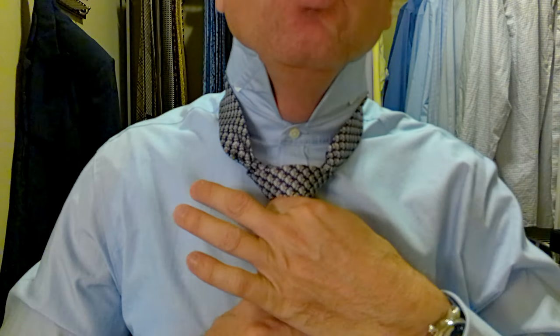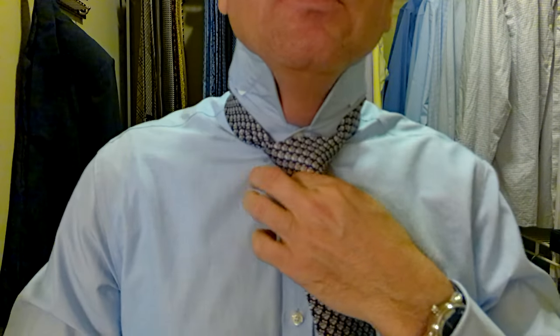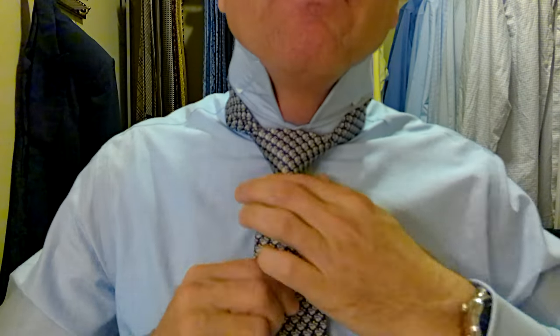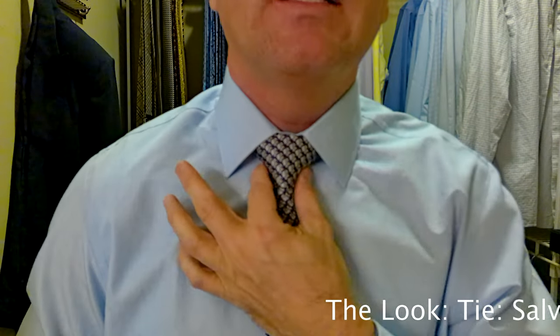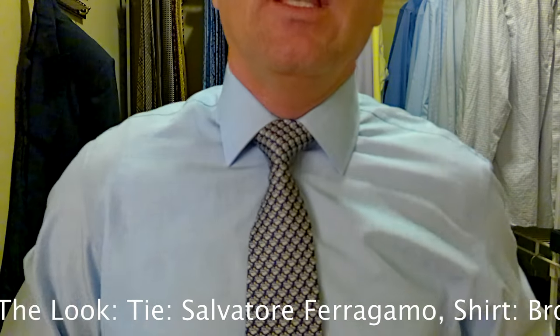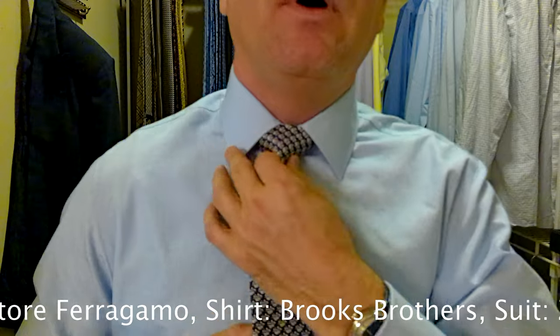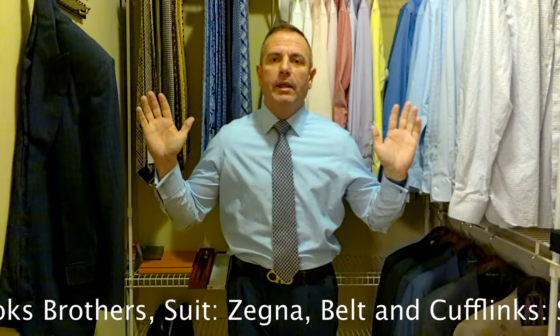Pull it through while holding onto the top of the pocket. Now we hold onto the knot and pull the bigger part to adjust the knot. Then we hold onto the knot and grab the smaller part to adjust the tie. We should have a perfect triangle. Let's pull the collar down. Now we have a perfectly tied knot — a perfectly tied tie. Let's see if it comes down to the right distance; I want this to come just past the top of the belt buckle. Absolutely perfect.